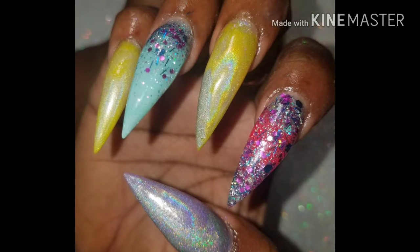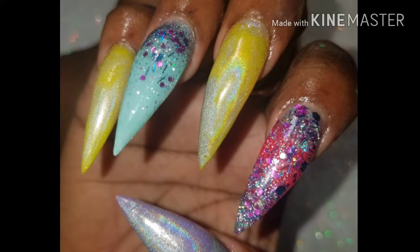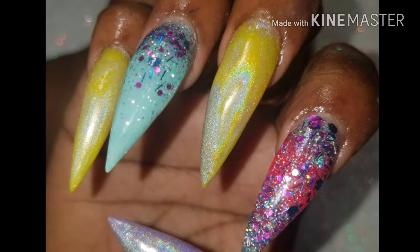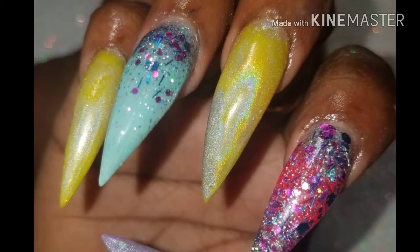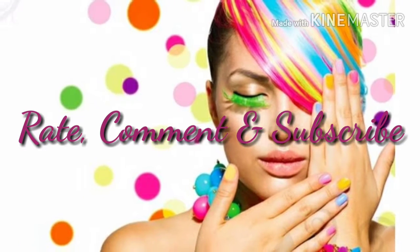I hope you guys like the video. Rate, comment, subscribe. Any questions or positive comments, leave them in the description section and I'll respond to them as promptly as I can. I'll see you guys next time.